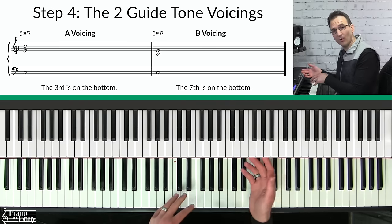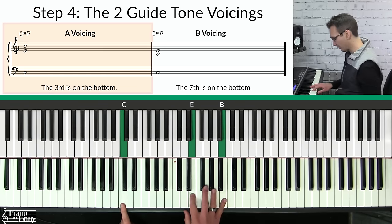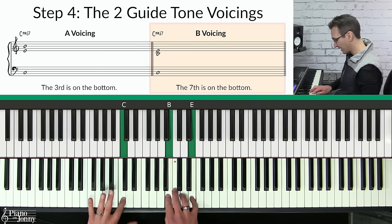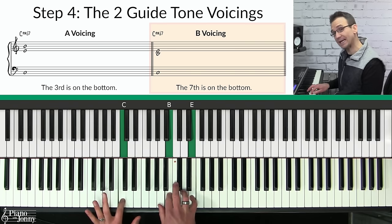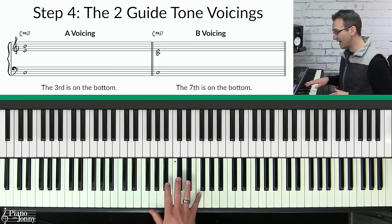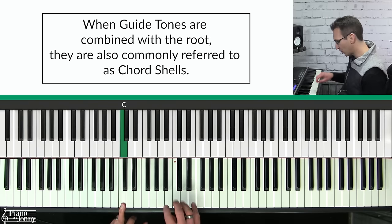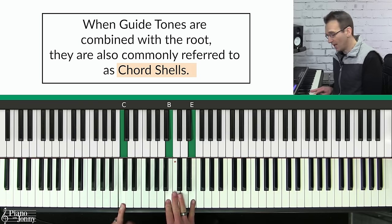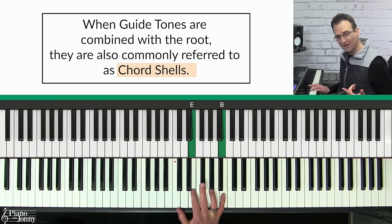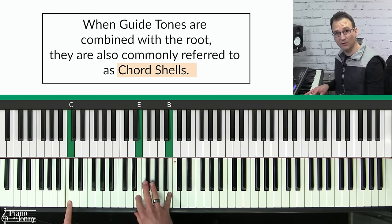Step four is to learn your two guide tone voicings. A voicing is simply the order that you play the notes of a chord on the piano. First you have what's called an A voicing, where you play the third of the chord as the bottom note in your right hand. The second is called a B voicing, where you play the seventh of the chord as the bottom note in your right hand. It's very important to learn both voicings because when you're playing chord progressions you'll use both depending on where your right hand is. When you play a root note with a guide tone this is also called a chord shell — a partial chord with no fifth.